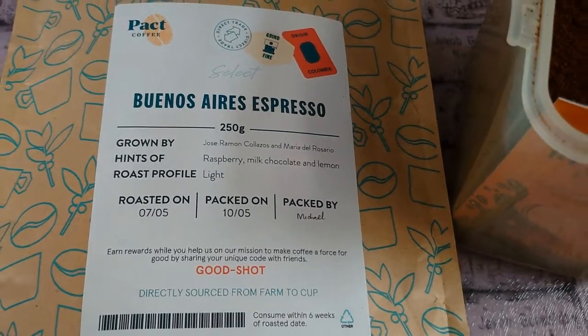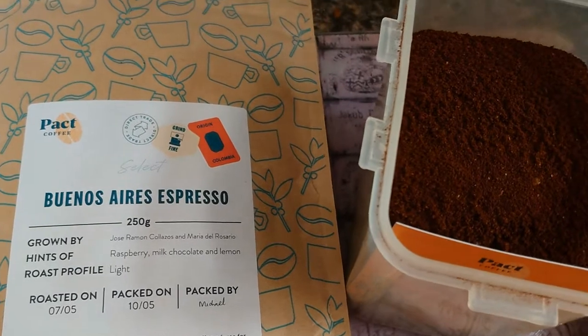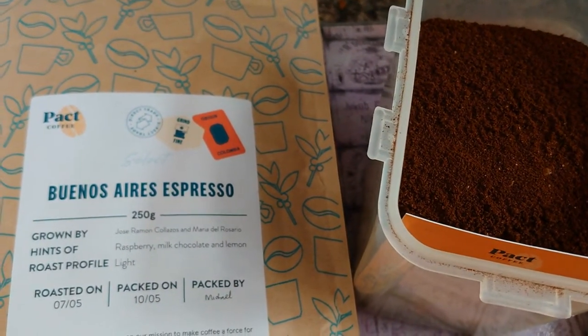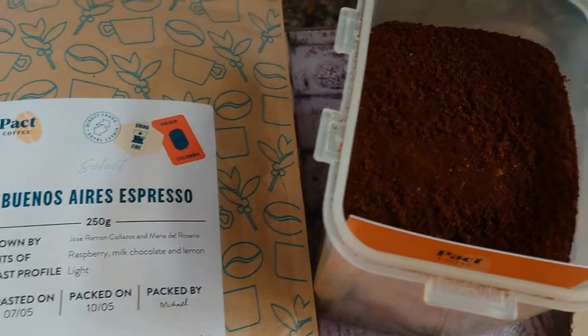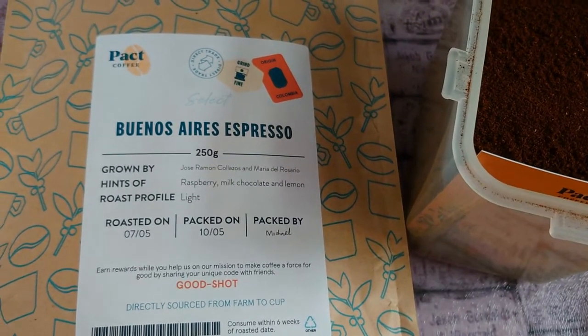Now I don't know about all you coffee buffs out there but I just keep mine in the cupboard because actually it doesn't last six weeks. I'm quite an avid coffee drinker and that box will probably last me about two weeks, so I get a new one every two weeks.